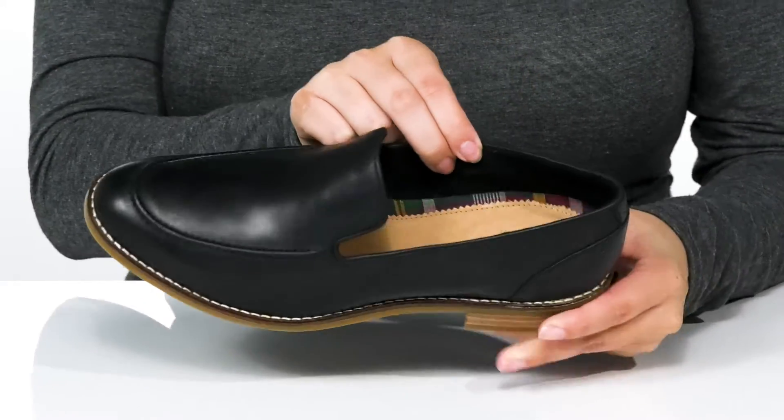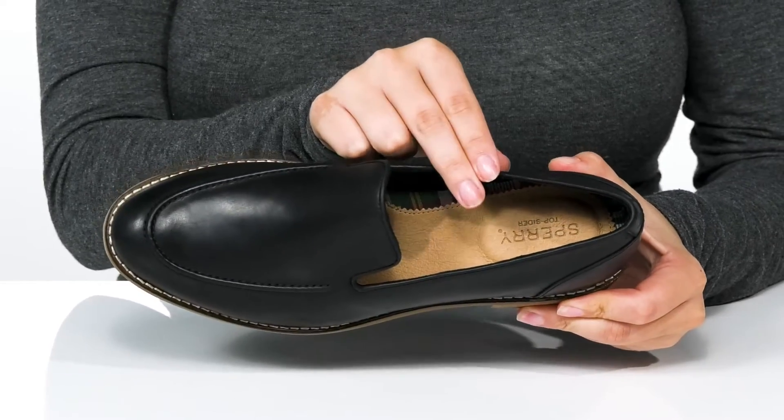Inside, there is a synthetic lining. The footbed is cushioned with memory foam for comfort.